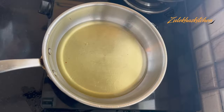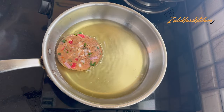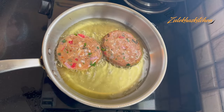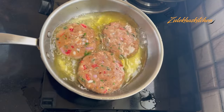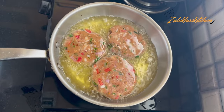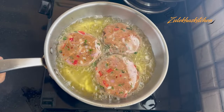Half an hour is already done. Heat oil in a pan on medium heat. I am using about 3 tablespoons of oil in the pan. Once the oil is hot, carefully place the kebabs in. Fry them for about 1-2 minutes on one side before flipping.